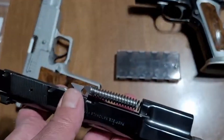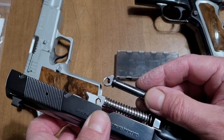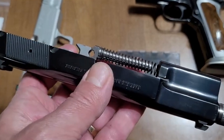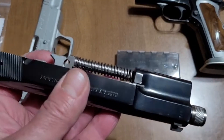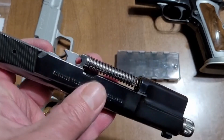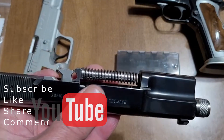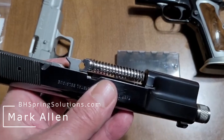This is the full-size version that replaces the high power's traditional recoil spring guide rod. This is the BH Advanced one-piece recoil spring guide rod for high powers — all high powers, all generations, all manufacturers, all barrel lengths and recoil spring guide rod approaches used by manufacturers. We have adapted this new technology to all of them. This is a lifetime component for all of them, replacing a limited-life, non-serviceable component. Thanks for watching. I'm Mark Allen, BH Spring Solutions LLC and bhspringsolutions.com for High Power University.